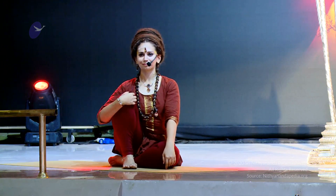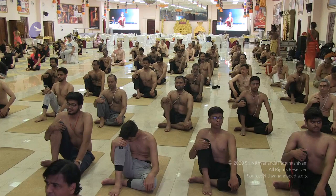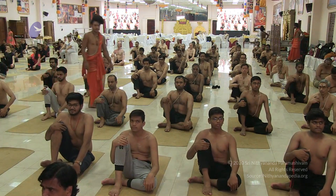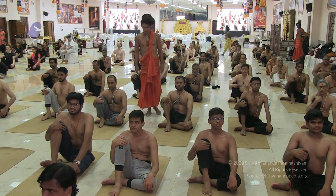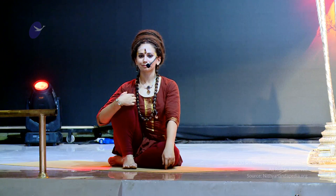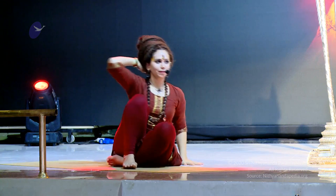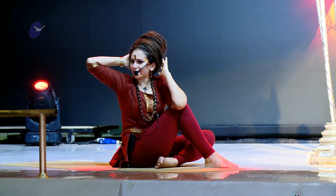And bringing the hands behind the head as you inhale, and on the exhale, you're going to bring the elbow outside of the knee, looking back into Naradasana.